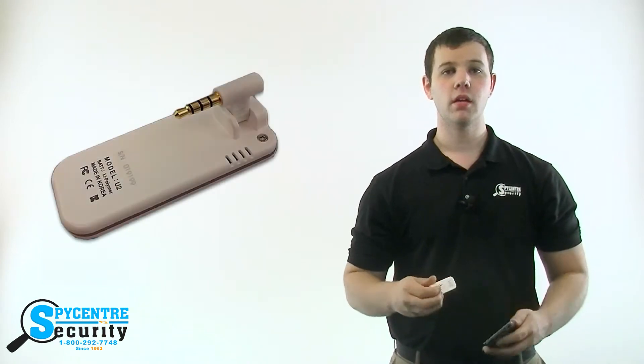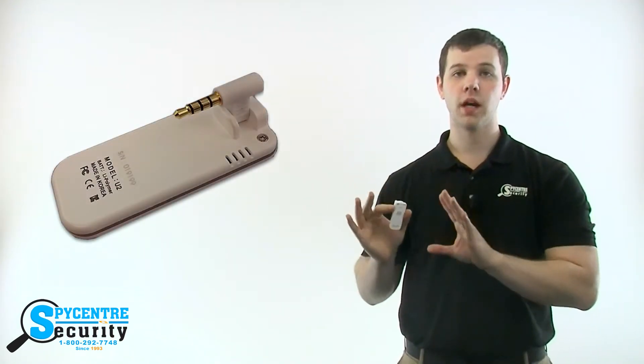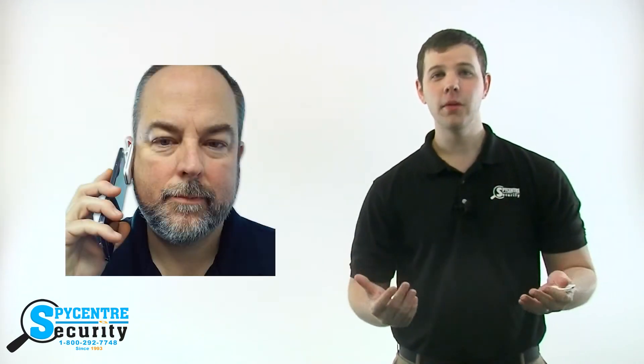The 4 gigabyte cell phone recorder is designed to record telephone conversations, but it can also be used as a powerful body-worn recorder as well. Simply start the recording and put it into your pocket, breast pocket, or leave it on the table, and you can use it to record meetings, verbal abuse, or even evidence gathering for law enforcement.